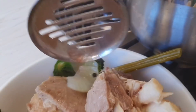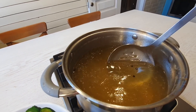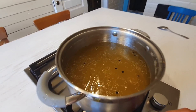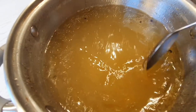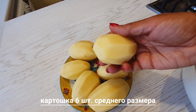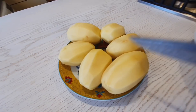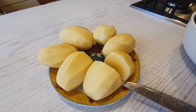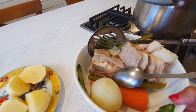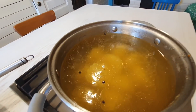Поскольку мясо у меня было достаточно чистое, без осколков, бульон процеживать не буду. Если у вас мясо вызывает сомнения, или пена осела, то в этом случае бульон лучше процедить. Но у меня, видите, он и так получился очень чистенький и красивого цвета. Теперь я подготовила 6 картофелин среднего размера. Ее должно быть много, картошки. Картошка должна быть вкусная — это очень важно. Картошка должна быть в идеале рассыпчатая. Всю картошку загружаем в суп.